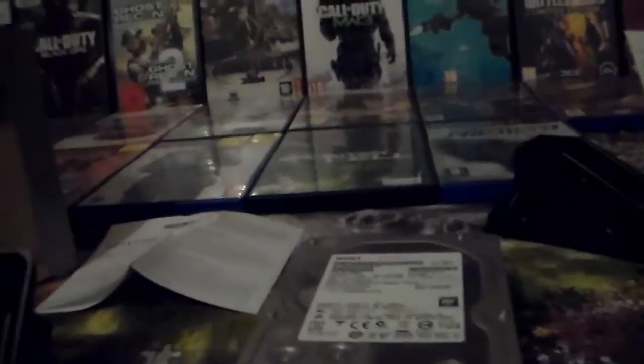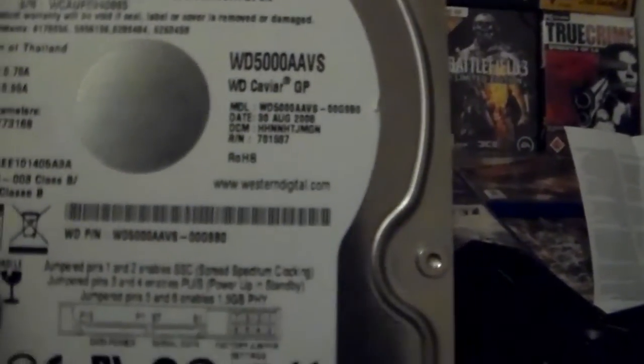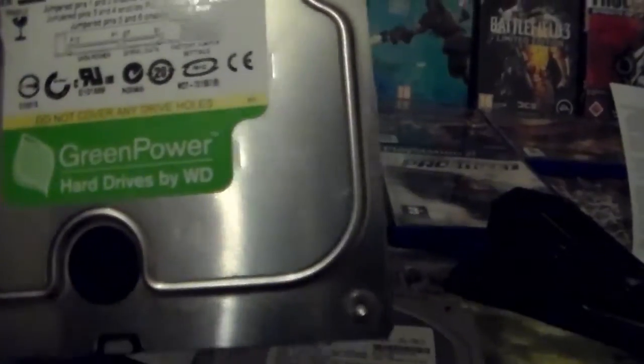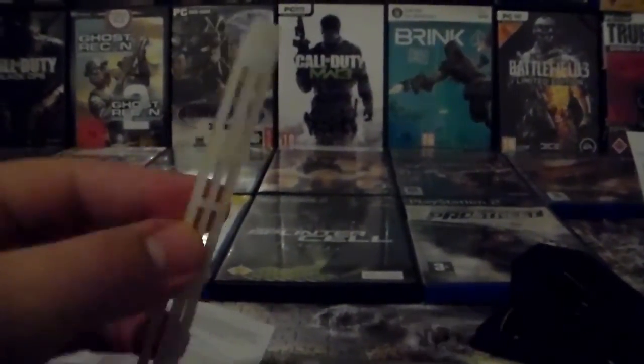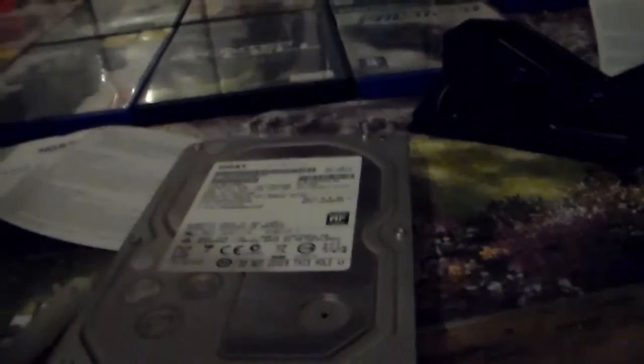This will actually replace my Western Digital 500 gigabyte hard drive - it's the green power, I bought it about three or four years ago. I don't know if I should use the screws from my old hard drive or unscrew them from a very old Seagate hard drive and try to install it into the motherboard. I'll install this now and let's see how many games I can put on this hard drive.